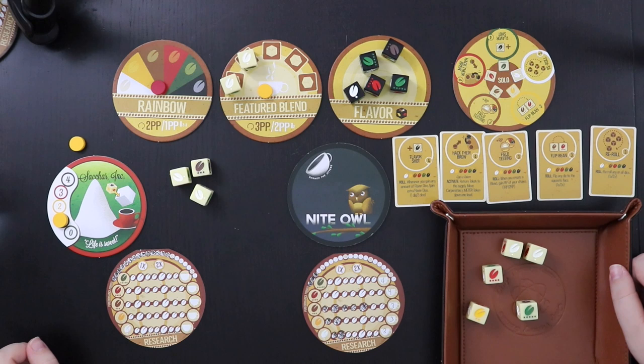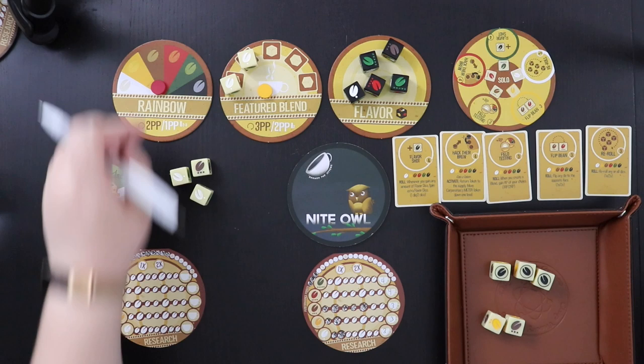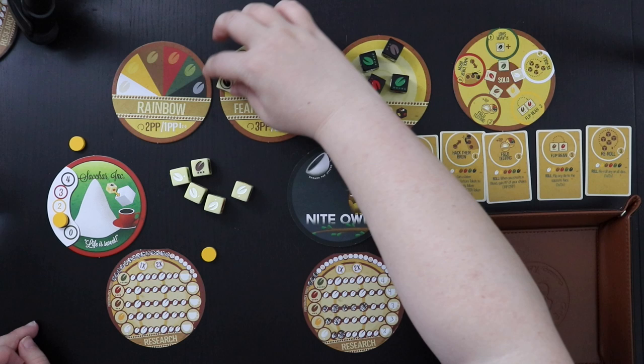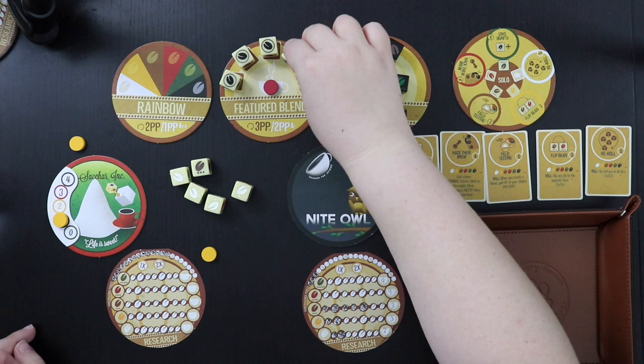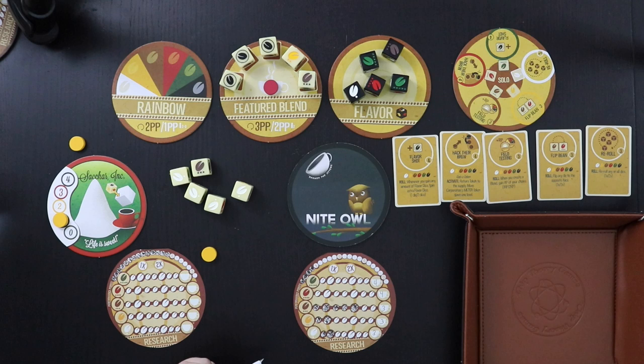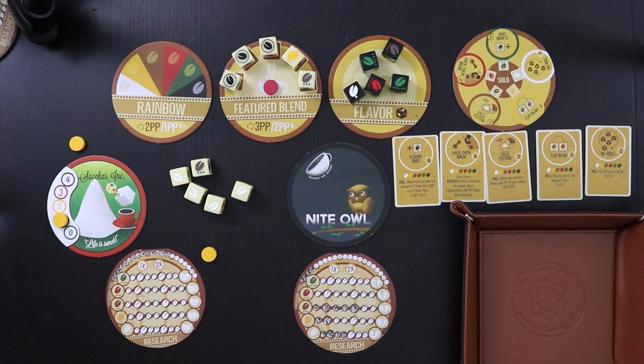Since I don't love these dice, I have the opportunity to reroll any or all dice. I'll take a reroll and see what I get. That's really nice actually. So I'm going to give up my rainbow blend to kick these guys off the featured blend, because I think I'll be able to hold on to it — black beans are the best, so a regular black blend is pretty good. I get one point for that, and since I made a blend I get two research points. I'm going to put them into white.